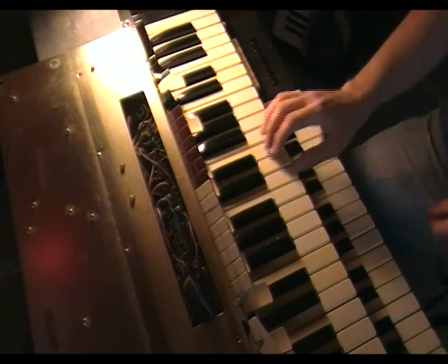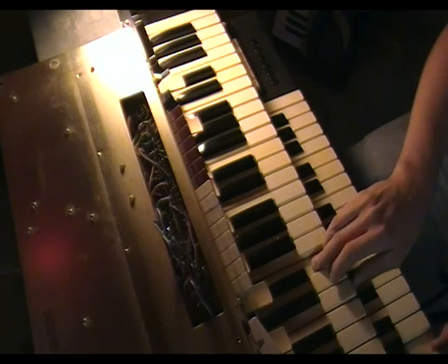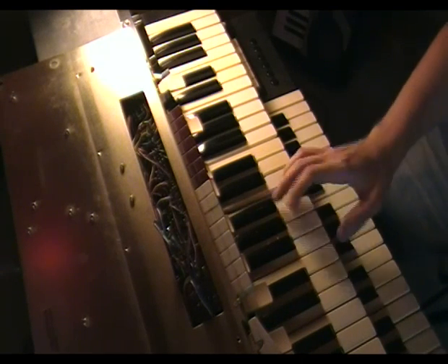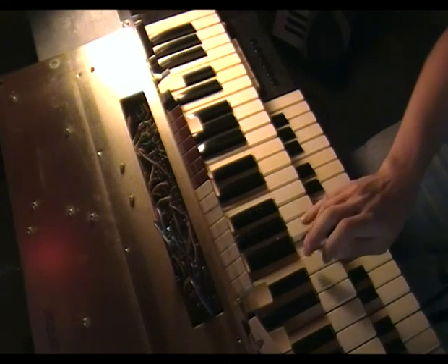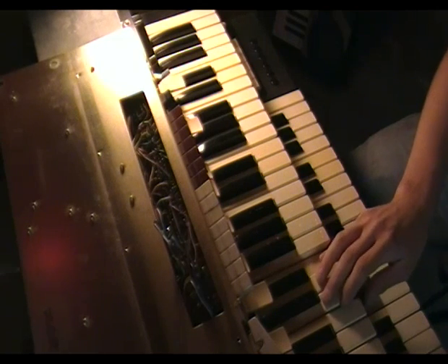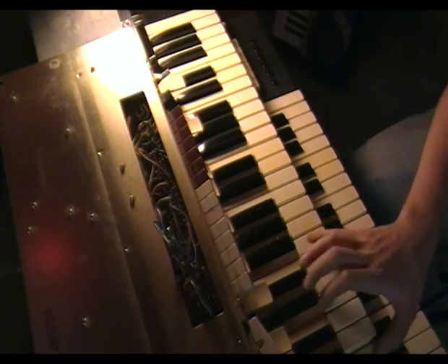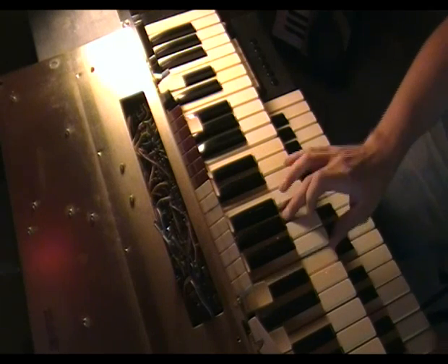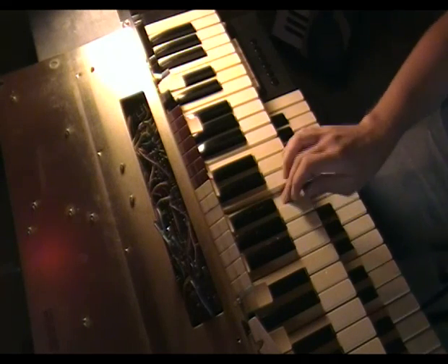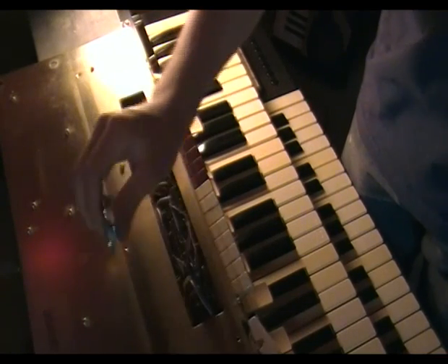That's not the right beat — hang on, let me retry that. Okay, anyhow, I'm done playing with that.